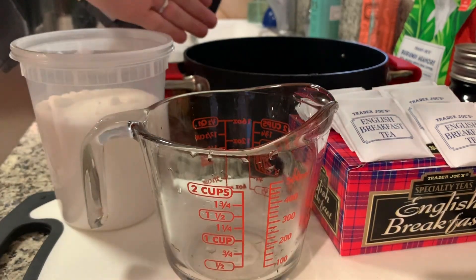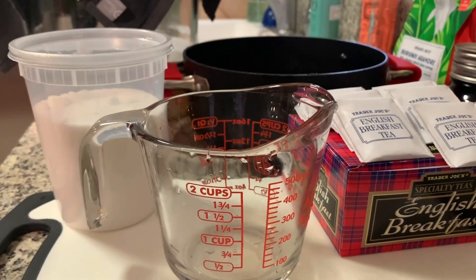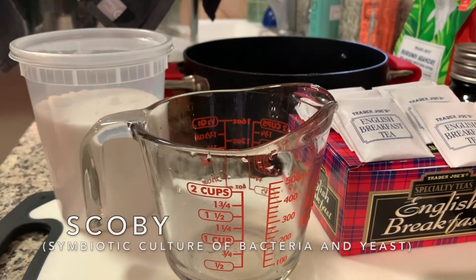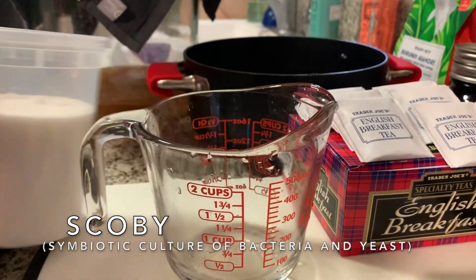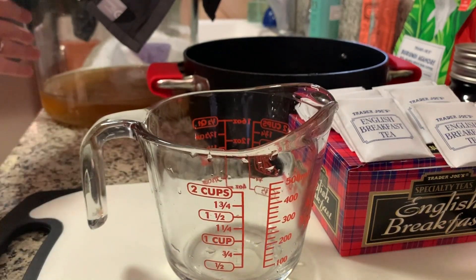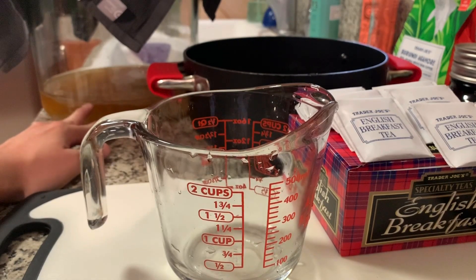Then we want a pot to boil some water and make our sweet tea. Essentially, that's the food that the SCOBY is going to eat. In the back right here, I already have a SCOBY since I've been making kombucha for a couple months now. In the back container we have a large jar with some leftover kombucha and a SCOBY sitting in it — it's been eating and growing. I had this in there since two weeks ago because of a little accident, but we'll talk more about that later.